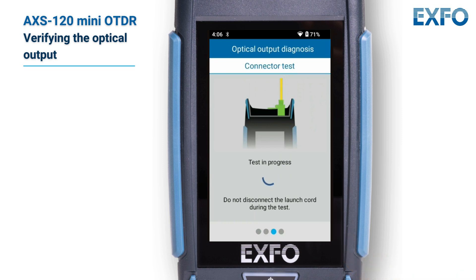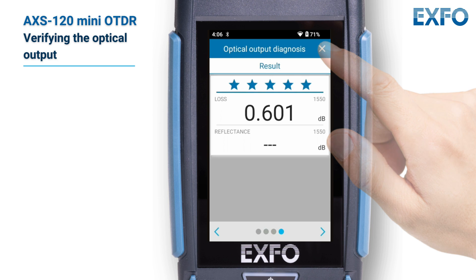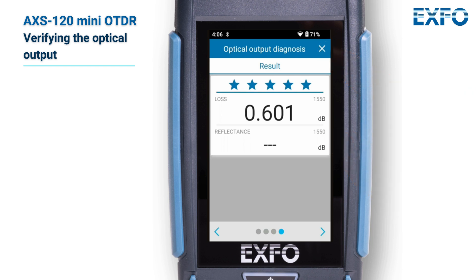Once the test is complete, the unit displays the result of the verification as well as recommendations when applicable. If you have finished your work, tap the exit arrow. If you want to perform the verification again, tap back from the lower left corner of the screen.